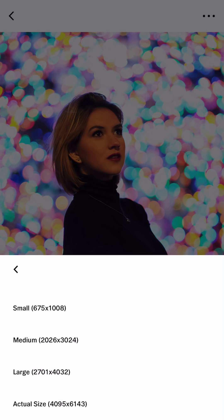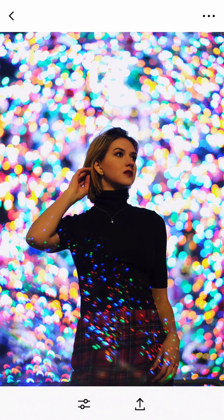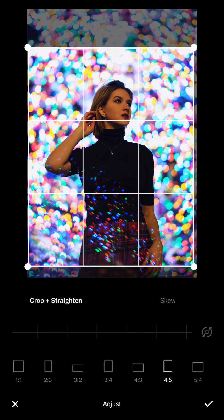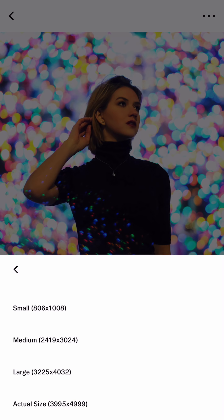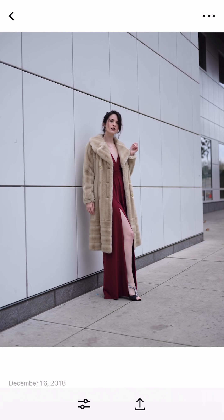So save — save as the actual size for this one. And the next one is similar, so I'm just gonna copy and paste the edit. Then I can crop it closer to a 4 by 5 ratio for Instagram. Save as the actual size to the camera roll. I use the SD card reader, as I posted in my community tab in the channel, or I use Dropbox.